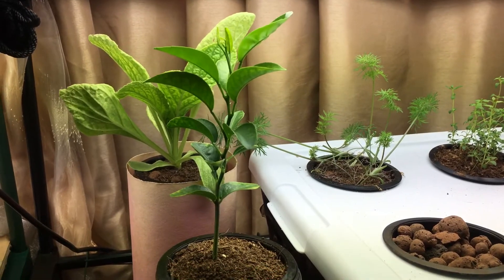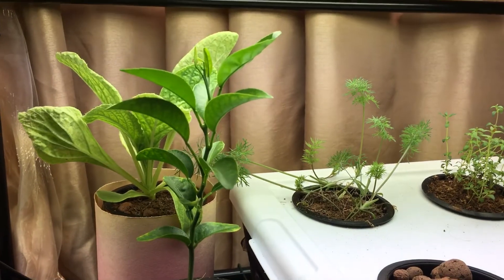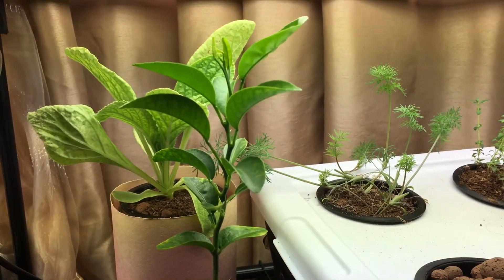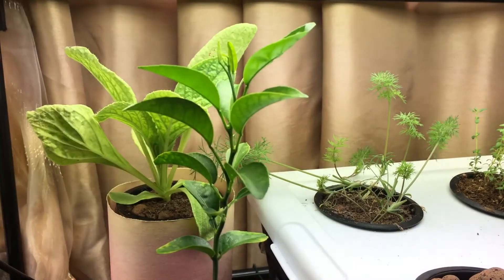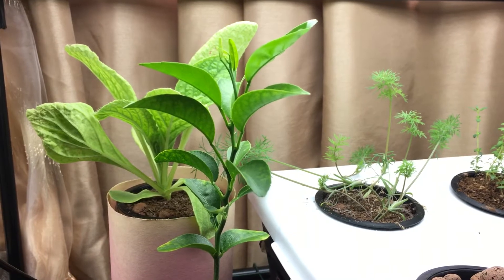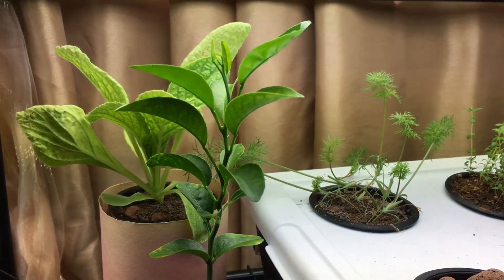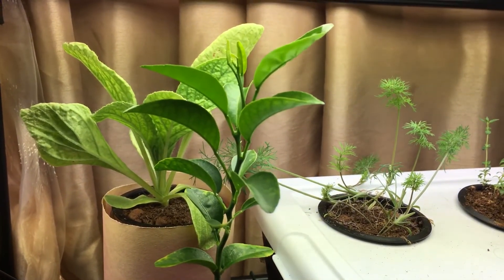So that's the orange plant growing in the hydroponic Kratky system — no pumps or anything like that. If anyone is interested in growing an orange seedling, you can definitely use the Kratky method. Some people think you can't grow plants this way for a long period of time, but as long as you check the nutrients and keep the pH, ppm, and EC accurate, it should be good to go for as long as you need.